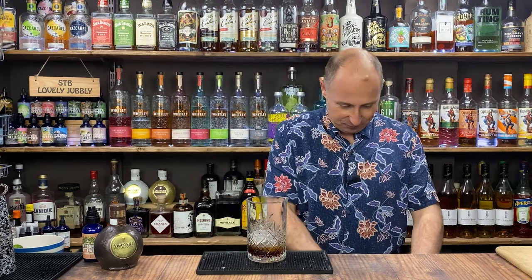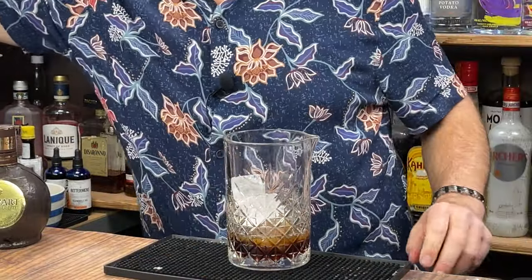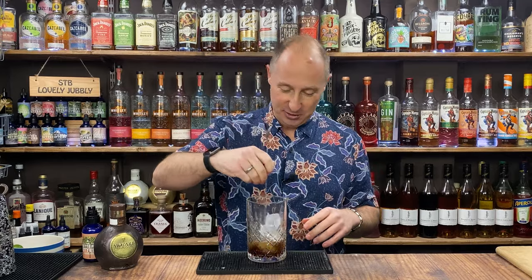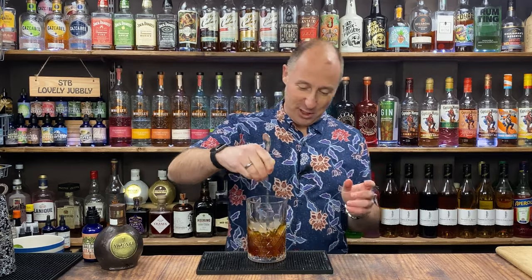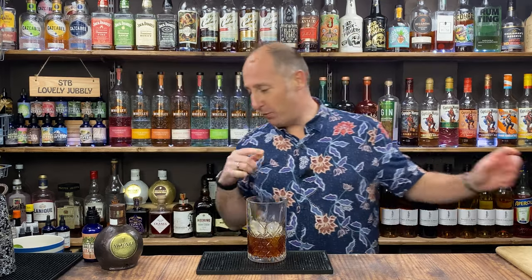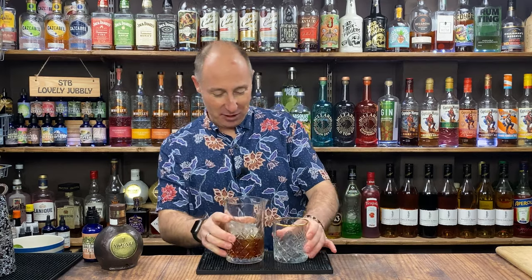So all we need to do now is stir down. I'm going to whack some ice in there and stir this for about 30 seconds or so, then add some more ice, just build it. My traditional rule of thumb is stir it until I've doubled the amount of liquid in the glass. There we go - been going for just over a minute, topped up with a bit more ice. We've doubled the quantities. Serve this up - I'm going for my lovely rocks glass.